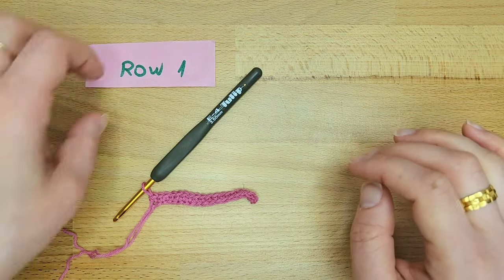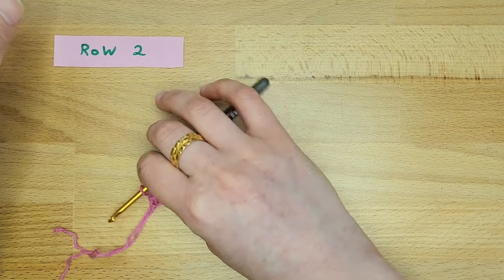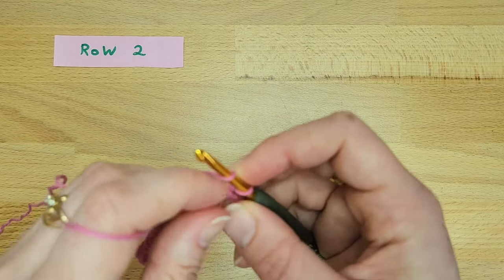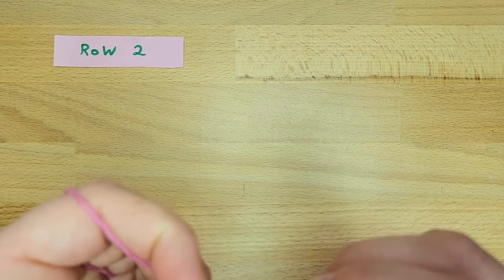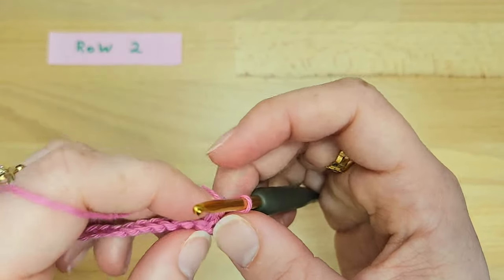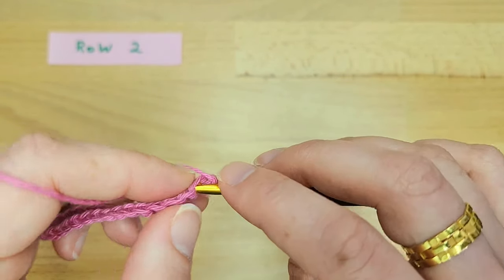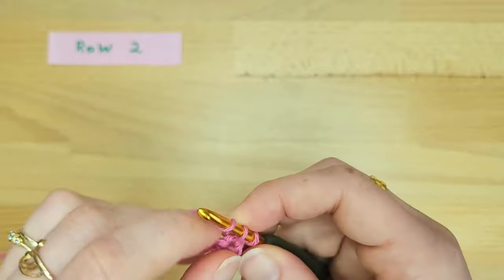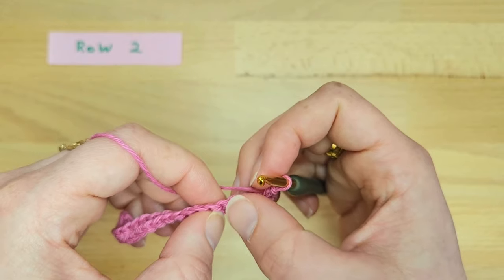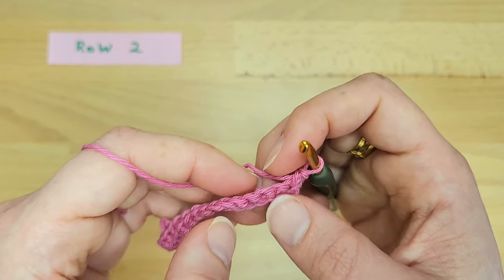Row one is finished, so let's continue to row two. Turn your work and start by chaining one. The chain one in this pattern doesn't count as a stitch. We will work one single crochet into the first single crochet of the row. Now we will skip three stitches and work our first flower stitch into the next stitch.